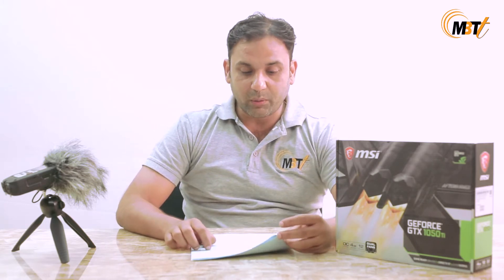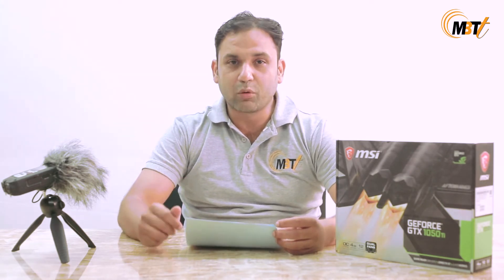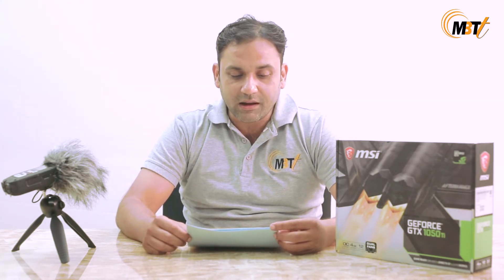It has a memory bus of 128-bit, a memory clock speed of 7008 megahertz, and a core clock speed of 1455 megahertz — that is the boost clock — and the base core clock speed is 1341 megahertz. Apart from that, it has 768 CUDA cores.